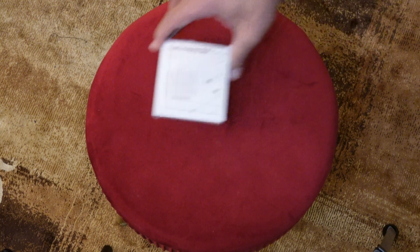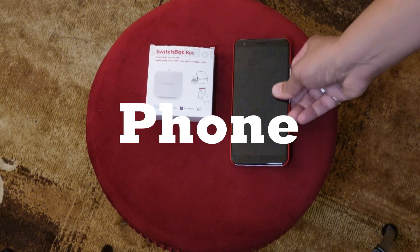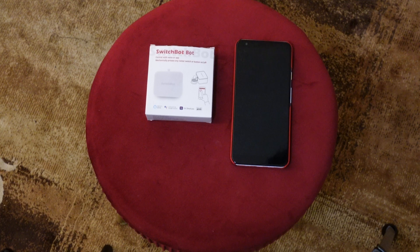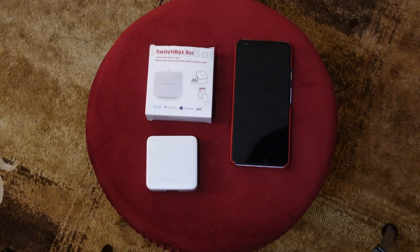So I just had to figure out: how can I push a button from far away? And then I found the solution. Here's what you're going to need for this project. This is a SwitchBot Bot — this is the device that actually pushes the button for you. It works over Bluetooth, so you'll need a phone to set it up with an app. If you want to increase your range beyond Bluetooth, you're going to need a hub — that's the SwitchBot Hub Mini. This little device connects to your Wi-Fi network, which makes the bot accessible beyond Bluetooth.